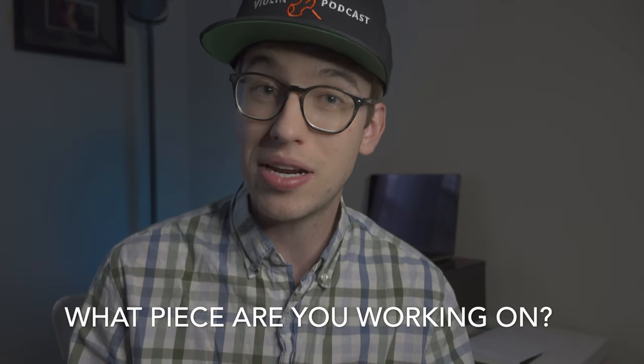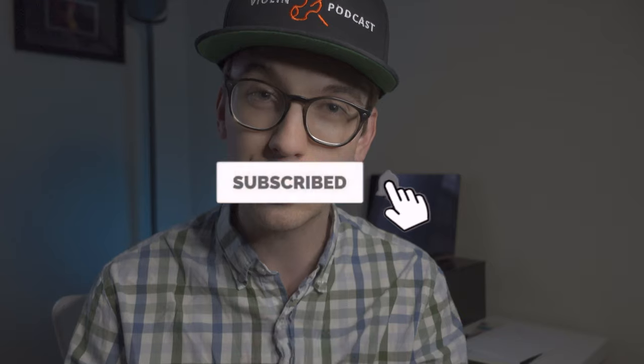Question of the day: what are some things you're working on that you want to share? Drop it right down in the comment section below — it could be about being a better musician, a better violinist, or something completely unrelated to music. My name is Eric, I'm a violinist. If you liked this video, please hit the subscribe button and the bell notification so you get notified when new videos come out. I read and respond to every single comment, so let me know what other videos I should be making. Thanks so much and I'll see you in the next video.